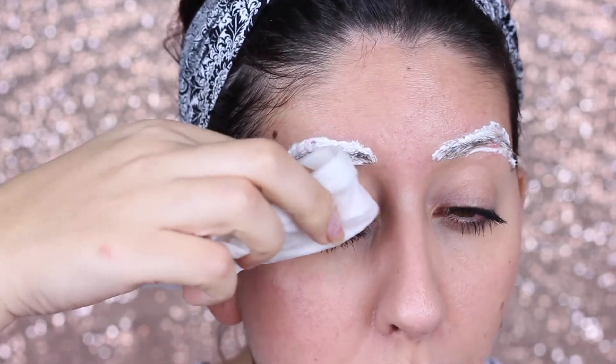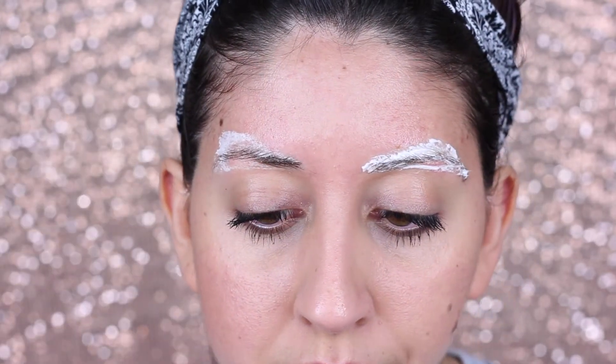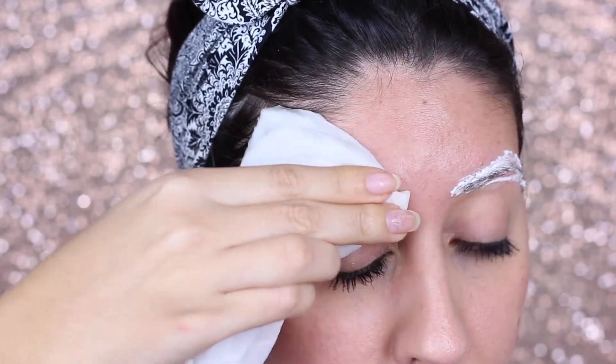So we're just gonna wait and then I'm gonna start taking it off. I just have a wet napkin with warm water. After this, make sure you do wash your face.